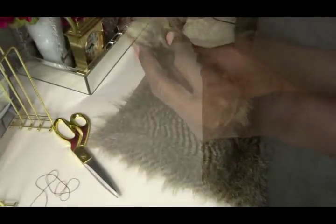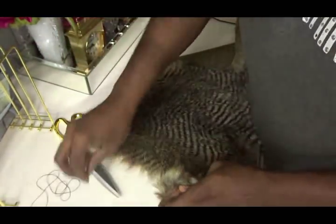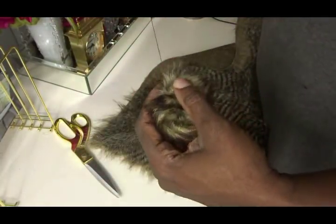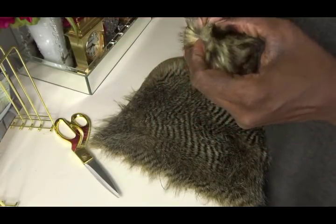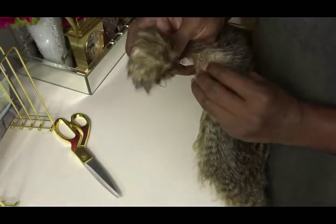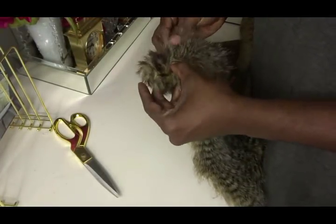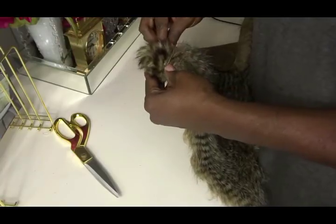That raised lip is where we're going to attach the pom-pom to the corner of the throw. The best way to attach it is to first thread the pom-pom with your coordinating thread color and then attach it to the edges of the fabric so that it looks like it is actually dangling off the edges.